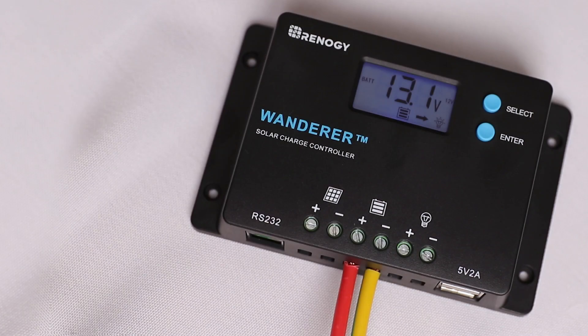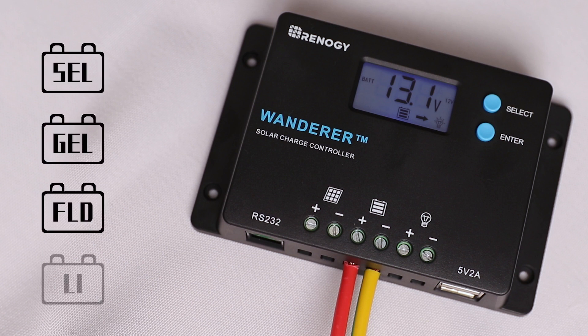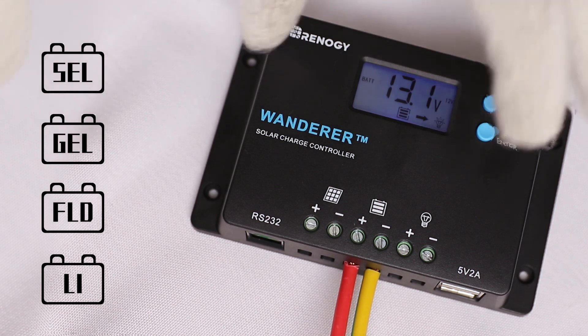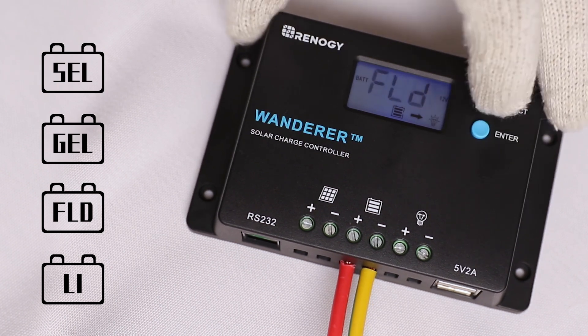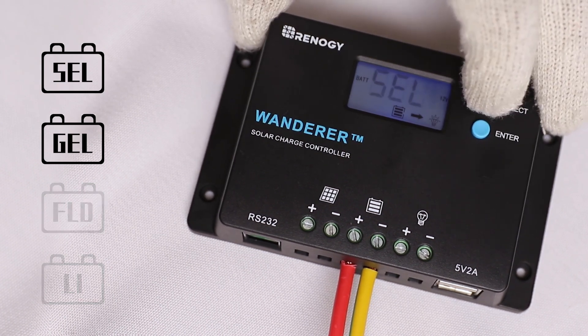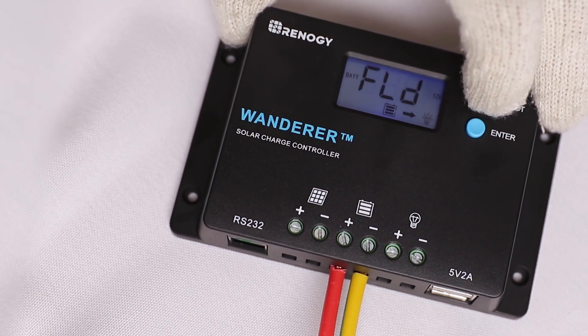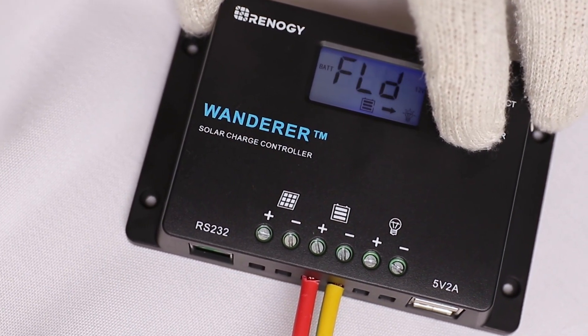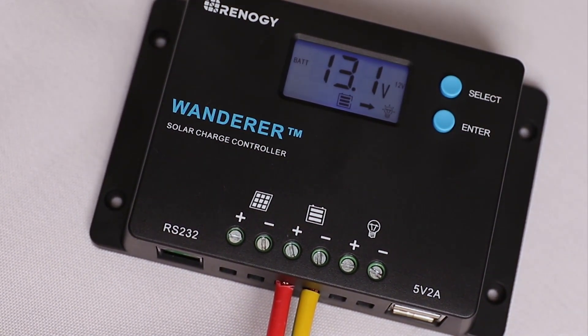The next step is to set the battery type. The controller can charge sealed, gel, flooded, and lithium batteries. To change the battery type, highlight the screen that shows the battery voltage and press and hold down the enter button until the battery type screen shows up. The default setting is gel or sealed. Press the select button to cycle between the four options, then press enter to save the battery type.